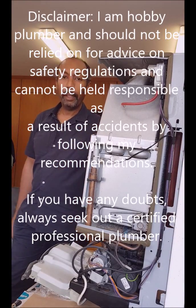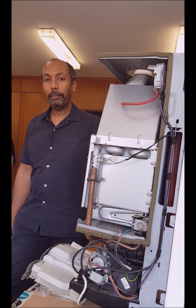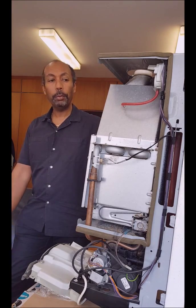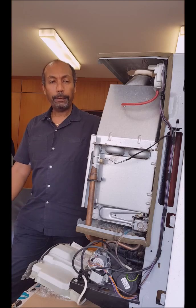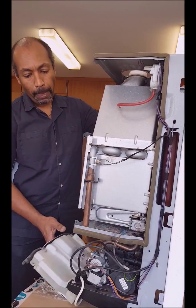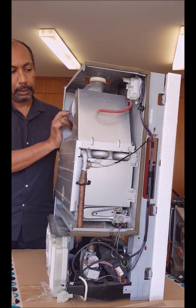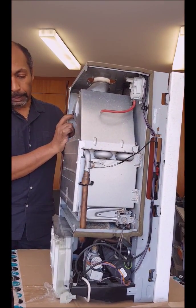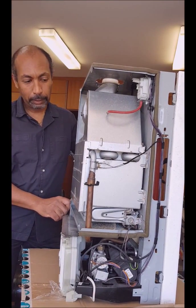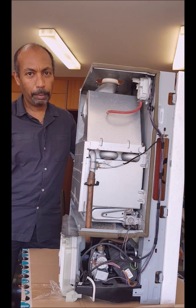Hello everyone, my name is Alec and I'm living here in Brussels. I'm not a professional plumber, I have no formal training, but I have received a lot of help from the internet, from YouTube, and therefore I thought I would give some of my experience back to the community. So here I have one boiler which I have taken out — a combi boiler from Bulex, that's probably a Belgian company — and I have been experimenting on it so that I can gain a bit more knowledge. In the videos coming up, I will show you some of the repairs that I've done.